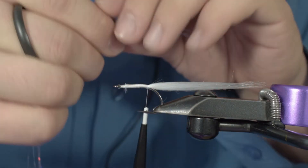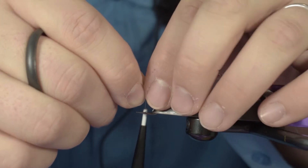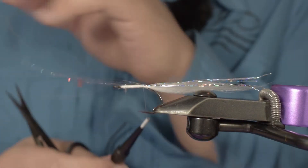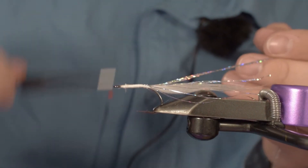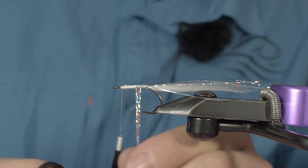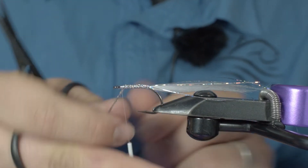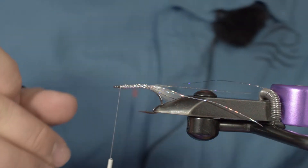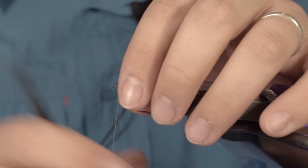The second step: take your holographic Flashabou and put it right here so it will be part of the tail. You can see how long these strands are — we'll be using two or three turns up front and then fold it back. This way you can use it as a tinsel to do your body, and this body will really glow and shine in the water. Trim off the excess — if you keep your waste material you will probably tie two or three other streamers with the same Flashabou.